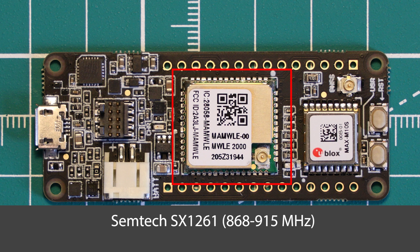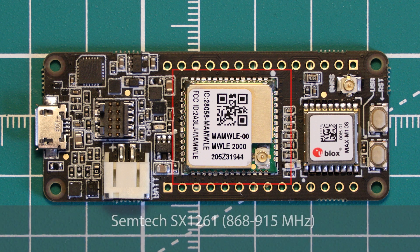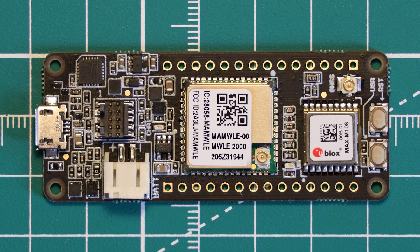This radio is connected to a UFL connector on the MAMWLE package. If you're interested in how LoRa and LoRaWAN works, take a look at our previous video which is an intro into LoRa — linked in the cards now. In that video we show you how to set up a LoRaWAN gateway and use The Things Network.